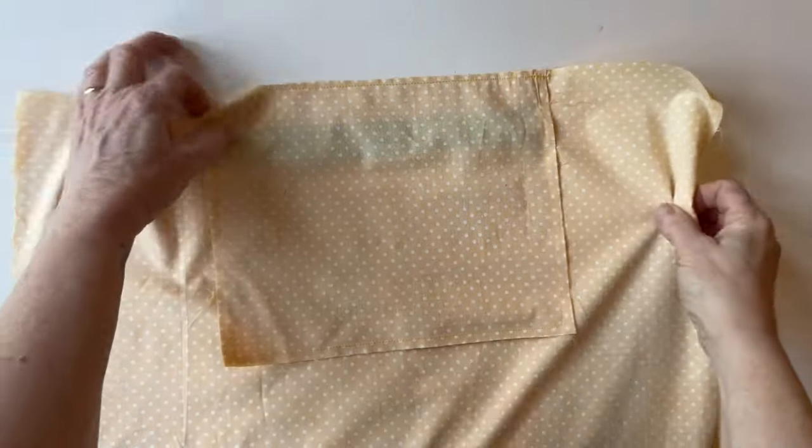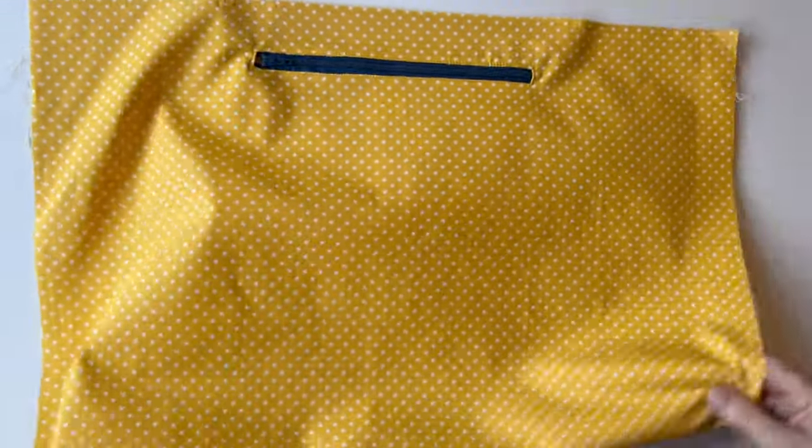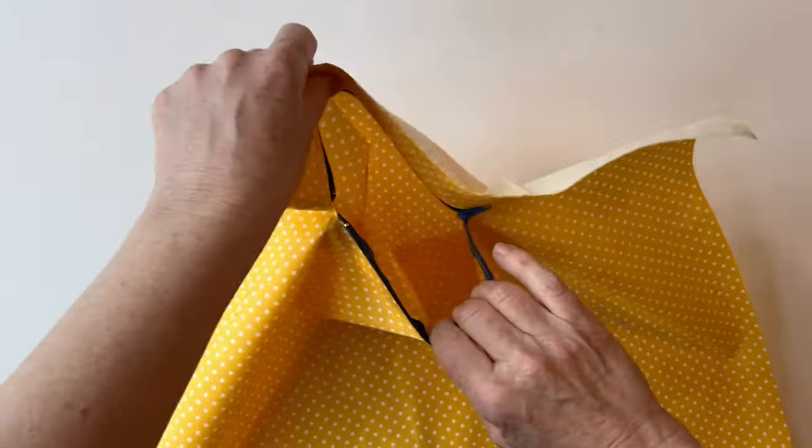And there you go — your pocket is now finished. All you'll be able to see from this side is the zip, and you've got a handy little pocket to keep all those essential items inside the lining of the bag.